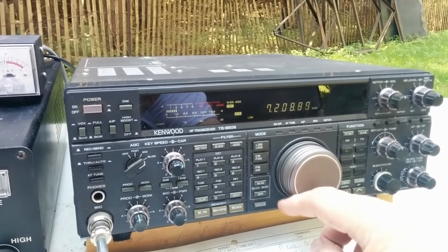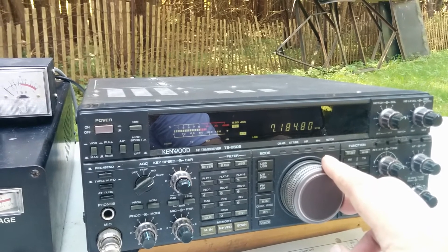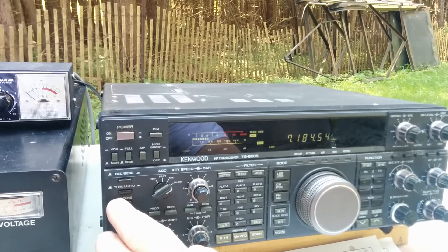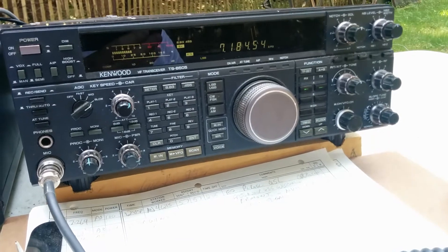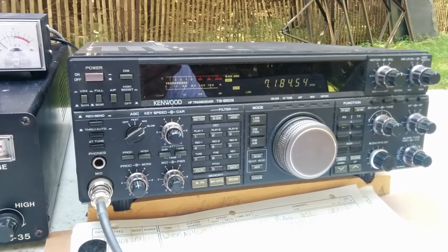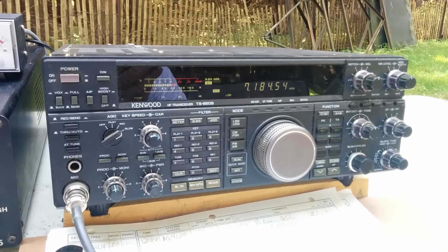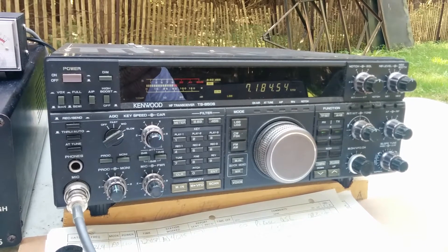Let's see if we can find somebody to make contact - we'll stay away from 7200. This may be W1VT again; we worked him earlier on 7185. Okay, one more quick question - did you have something to do with the UVM radio club? Yes, I ran that until I retired. We've talked a few times when you've been up in this area.